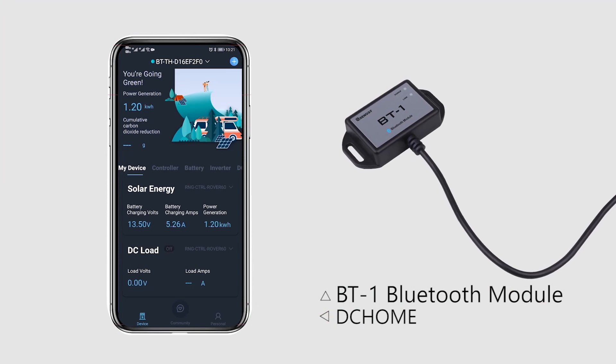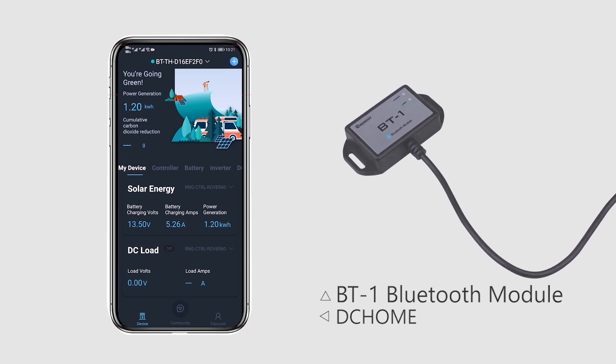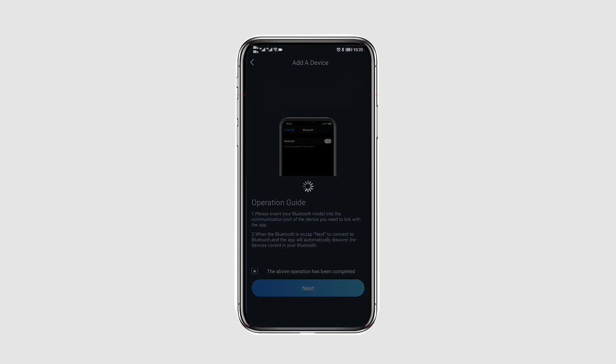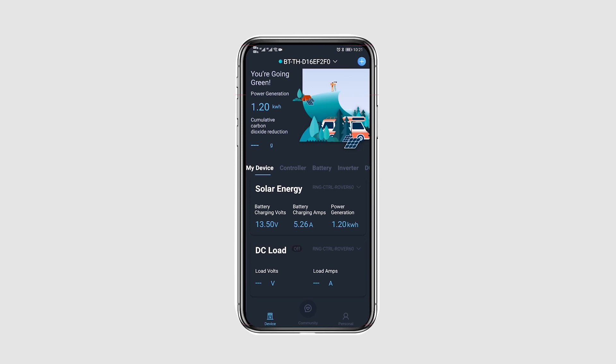To connect the Bluetooth module to the Wanderer, simply connect the RJ12 cable from the Bluetooth module to the RS232 port located at the bottom of the Wanderer.